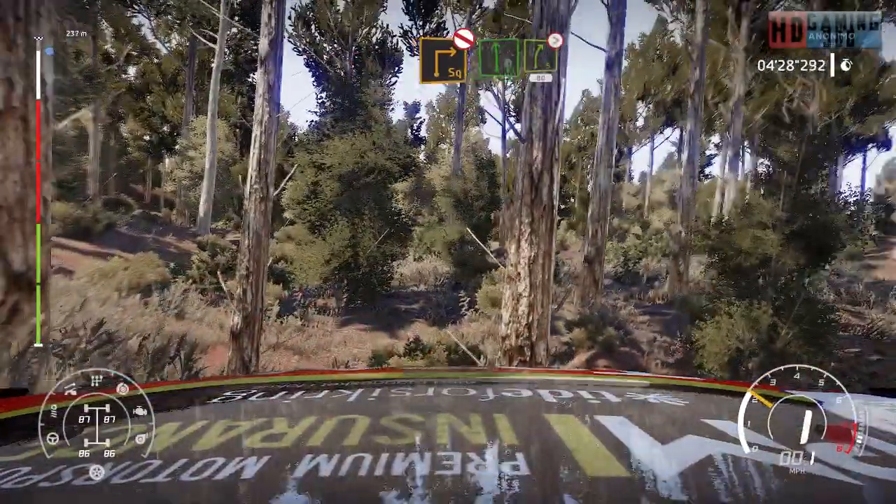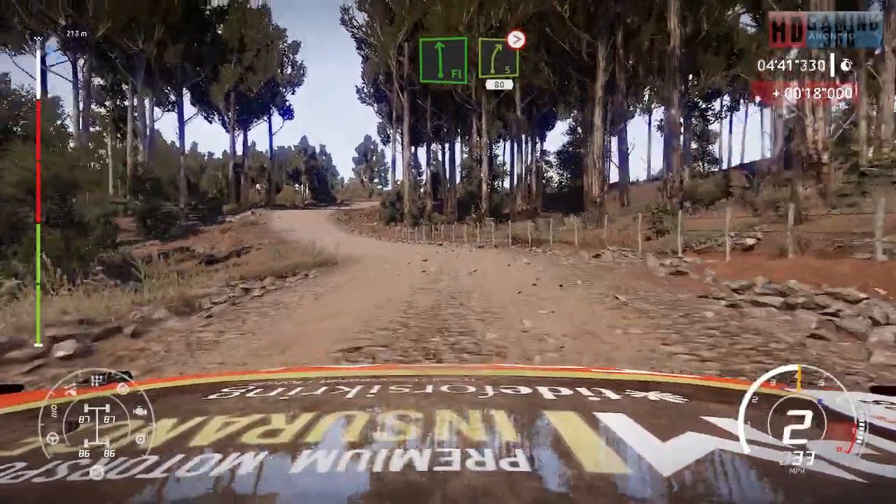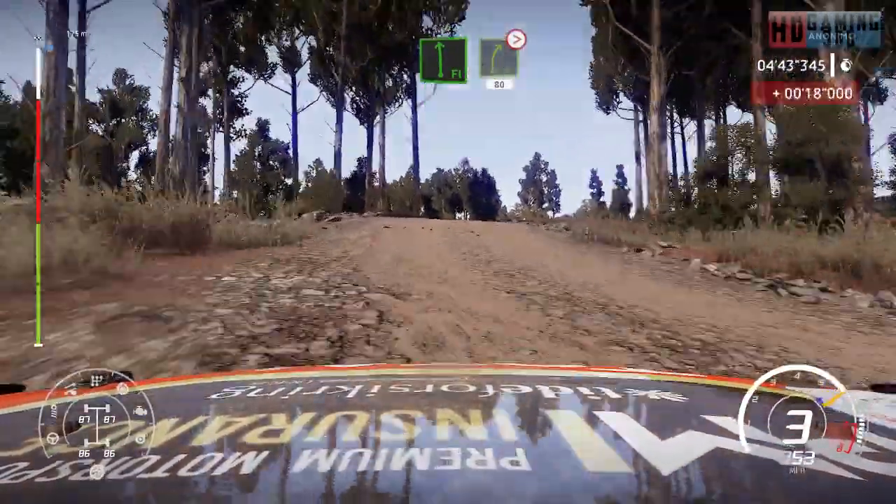Into flat left, into right 5, tightens 3, medium, don't cut, 80. Into flat left, into right 5, tightens 3, medium, don't cut, 80.